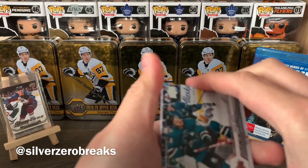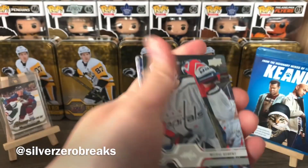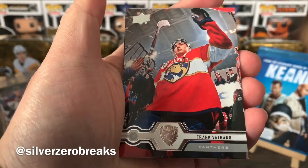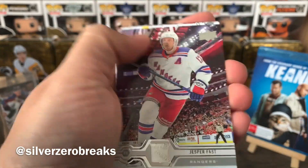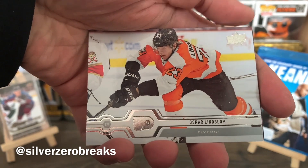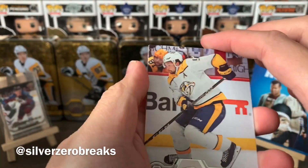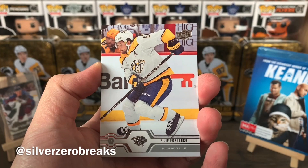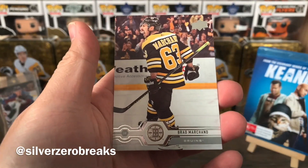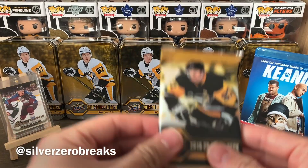No Young Gun in this one. We have Thomas Hurtle, Michael Kempney, David Perron, Frank Vetrano, Jesper Fast, Oscar Lindholm — who has actually signed an extension with the Flyers now and has recovered from cancer, which is amazing news — and we have Philippe Forsberg and Brad 'the Rat' Marchand.